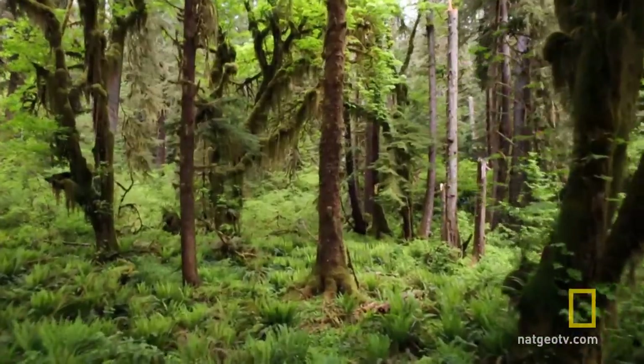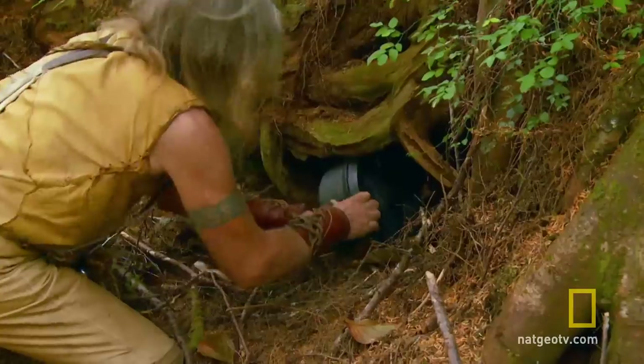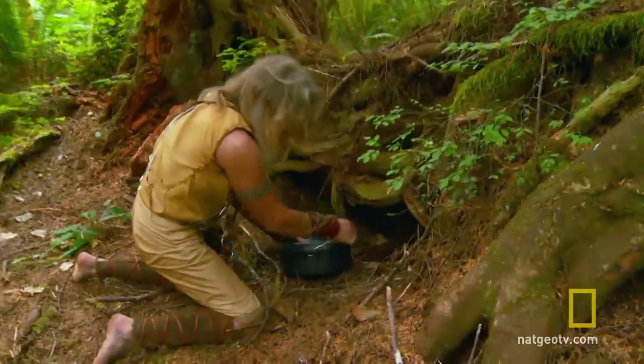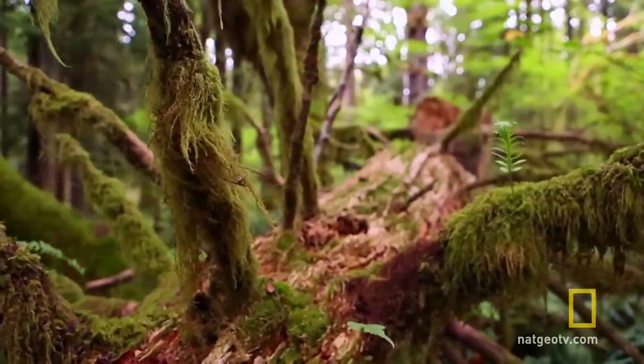On the road, Mick will have to scrounge and barter for every scrap of food he can. Before he goes, he plans to cook up enough to get him started.